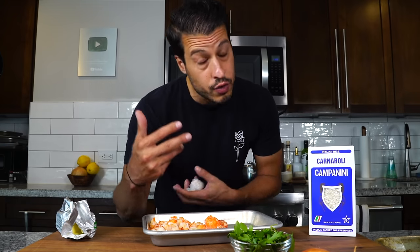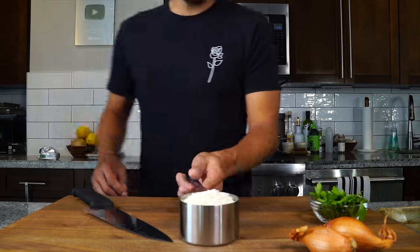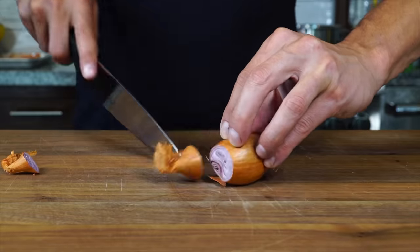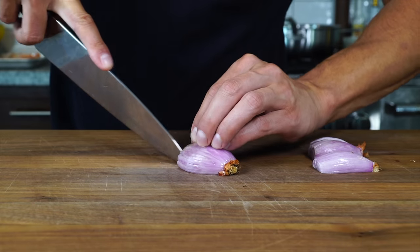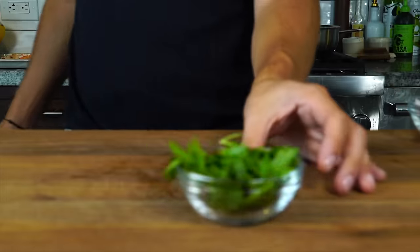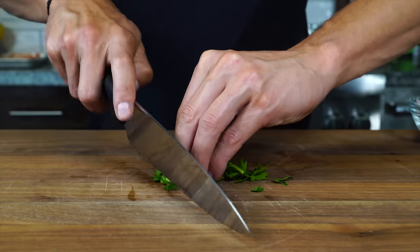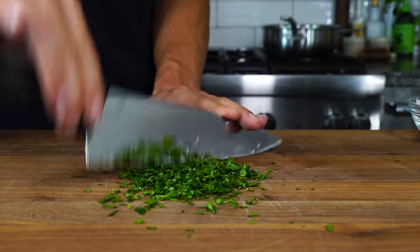We're going to allow the risotto heat to warm the lobster meat back up — we don't want it tough, each piece should be lusciously tender. Measure out the carnaroli or arborio rice, about one cup. Then take two small shallots or one large one and dice them very finely, about the size of the rice, and get that into a bowl. Take a little parsley, chop it up super fine, and get that into a bowl. Now we have all our ingredients prepped.